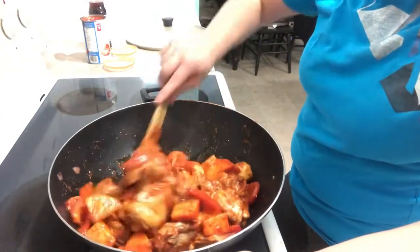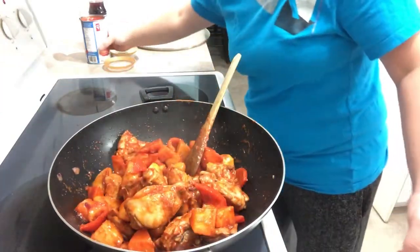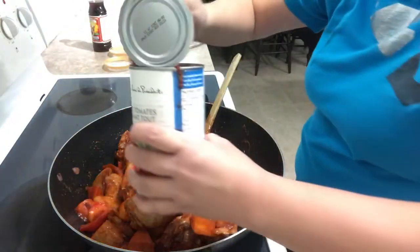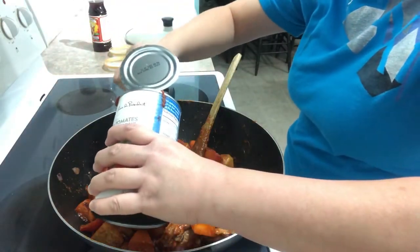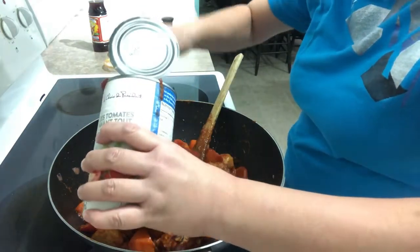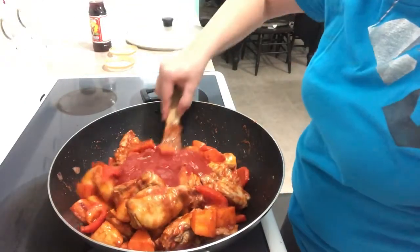After which, after three minutes, we'll add the tomato sauce. It's up to you if you want to add the whole can, but I prefer to put half of it first and then check if I need more.